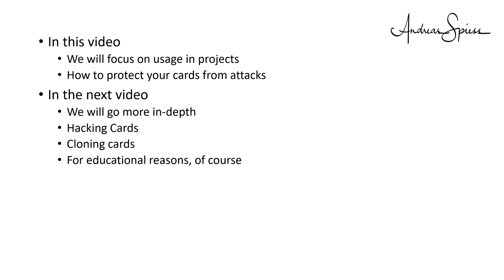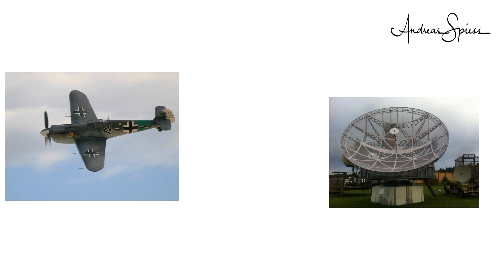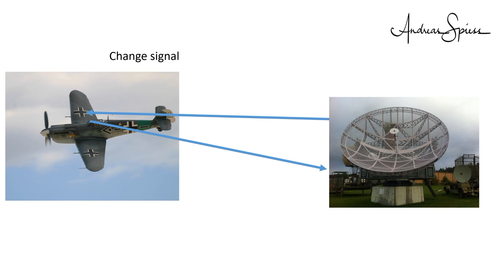Only if you know how to hack, you also know how to protect. RFID uses a simple principle. It adds information to signals sent out by a ground station. The receiver at this station can demodulate this information from the signal and decide upon it.